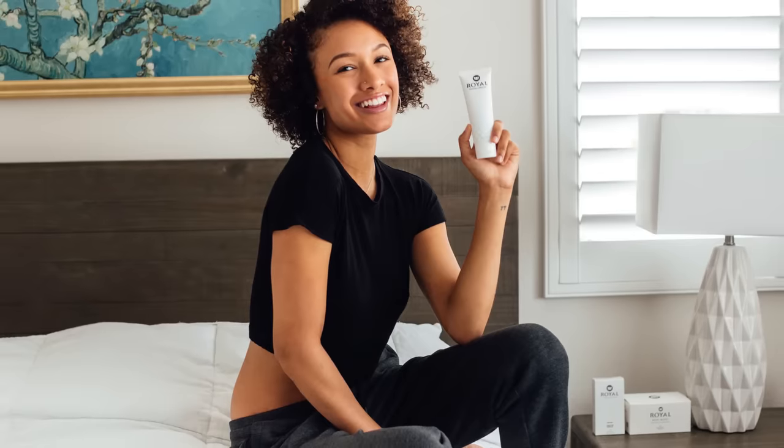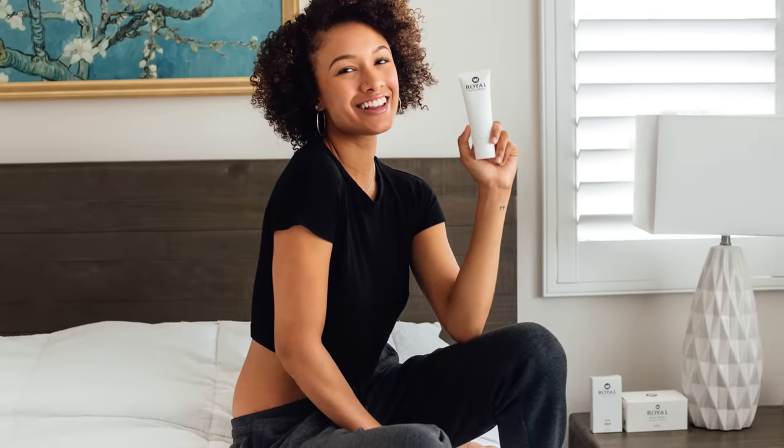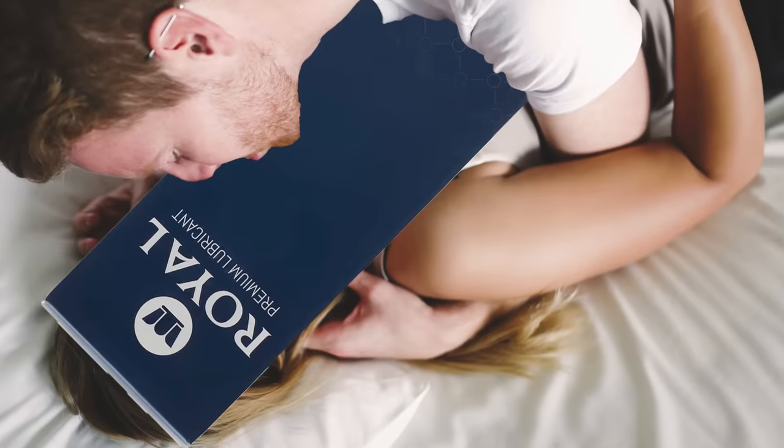Please do check them out. At a minimum, make sure that you have a high-quality water-based lubricant near your bed in case natural wetness doesn't happen. It doesn't hurt to have one like Royal's premium lubricant, which is all-natural and has aloe.